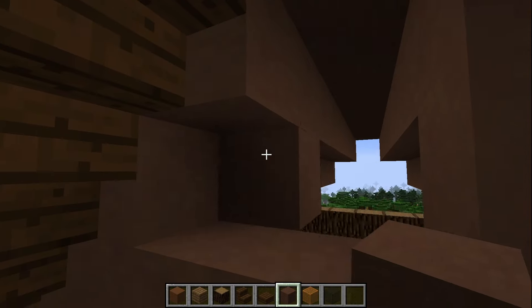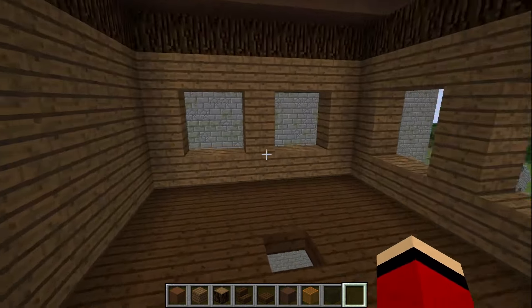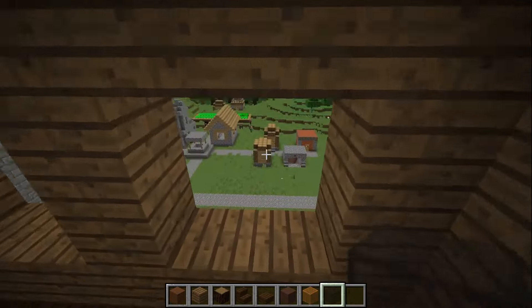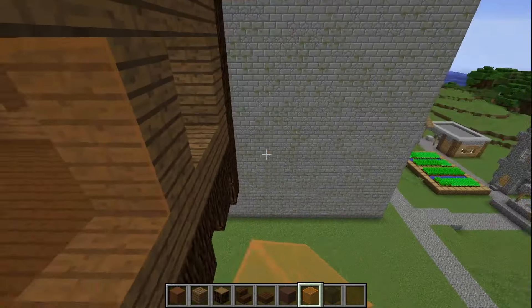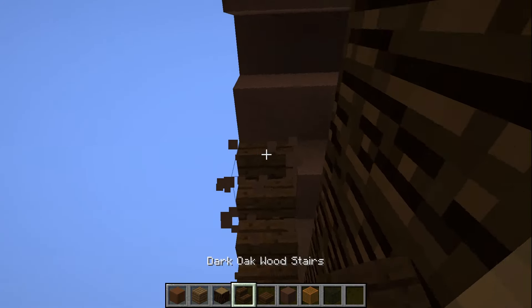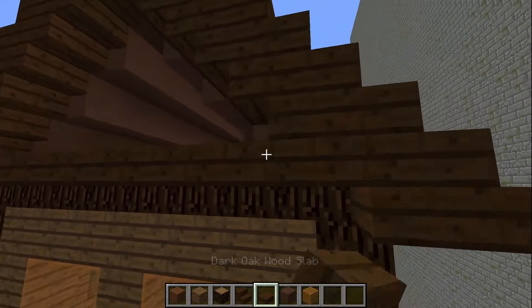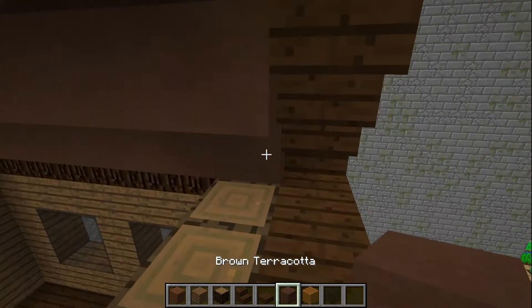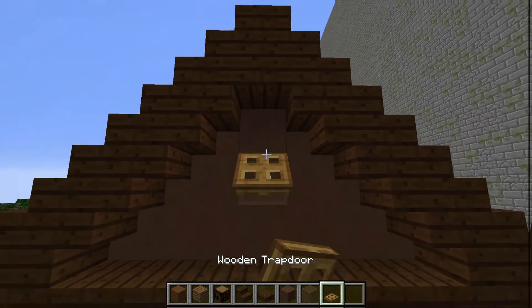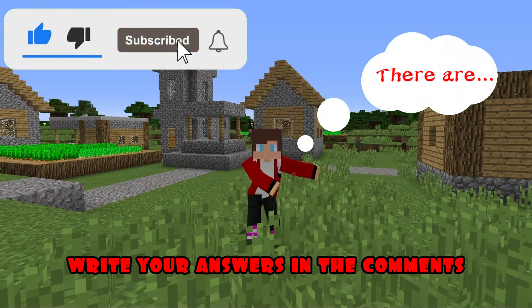I'm replacing concrete blocks on the sides with wooden steps. I'm building up empty space with blocks on the back side. I insert blocks of black glass into the windows on the sides, and blocks of orange glass in front to make the eyes of my house head. In front, I also change concrete blocks to wooden steps and build up the empty space with blocks. Put brown glass with a hatch on the sides. Friends, do you know what is inside the house head? Write your answers in the comments.